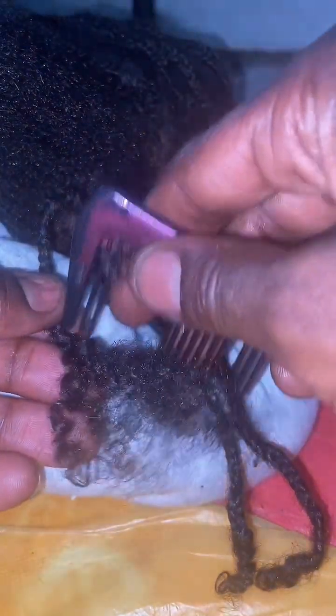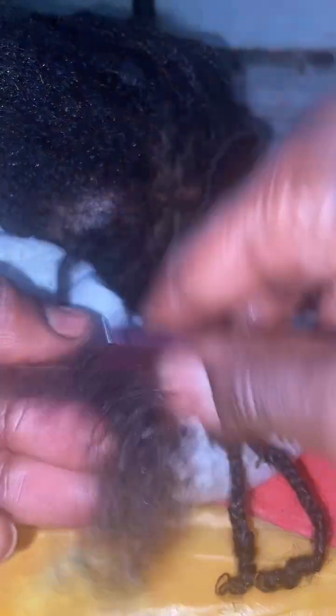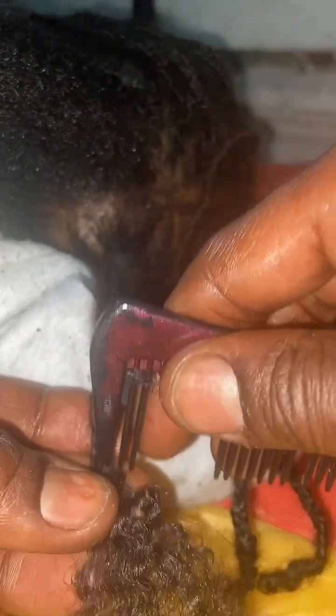Now I'm gonna show you in kind of slow motion how you should be taking the braid out specifically. When you're taking the braid out, you need to look for the seams — what I mean by that is exactly where it makes an X. You should be putting the teeth of the comb through that part of the braid. If that doesn't make sense, just remember: follow the path of least resistance.